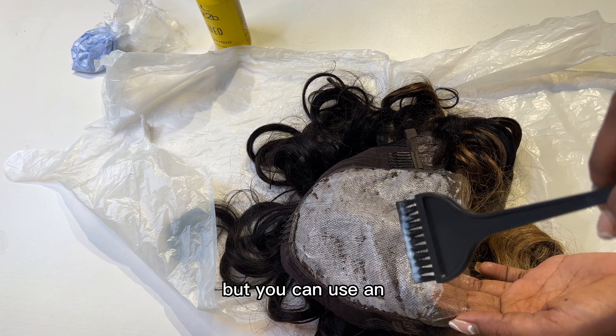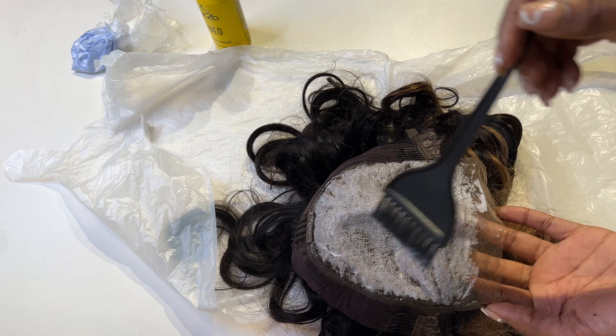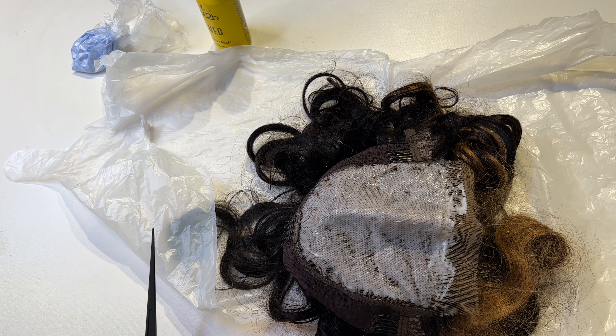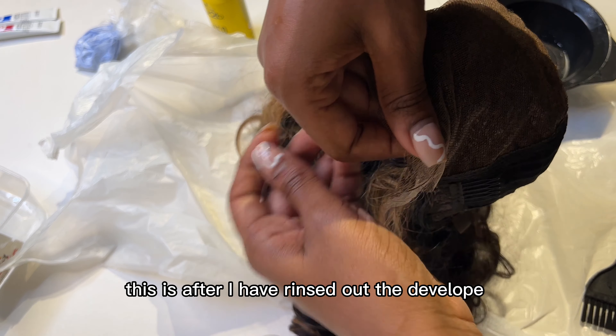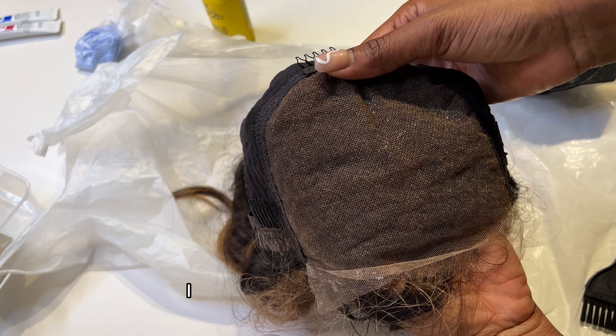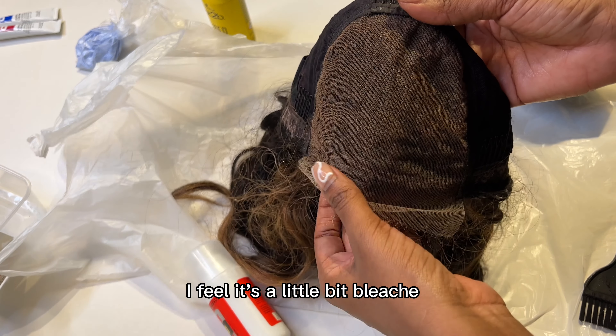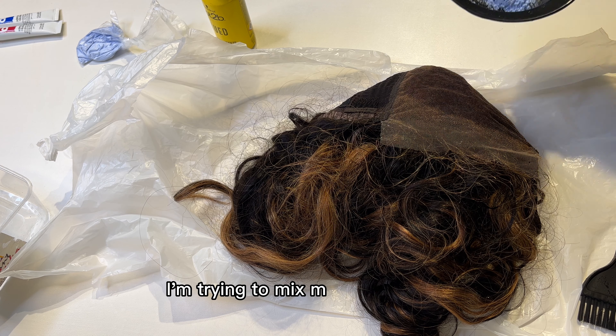I'll leave it for about 10 minutes, according to the TikTok, before I rinse it off with warm water — though you can use any temperature. This is after I've rinsed out the developer. You can see how it looks — I feel it's bleached just a little bit. Now we're down to the powerful stuff and I'm trying to mix my bleach paste.